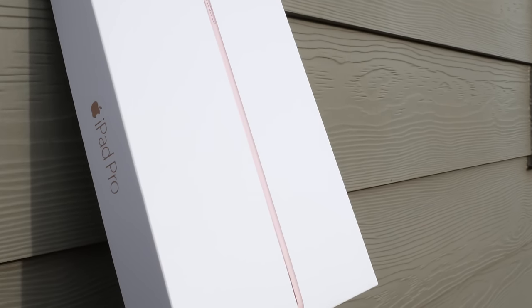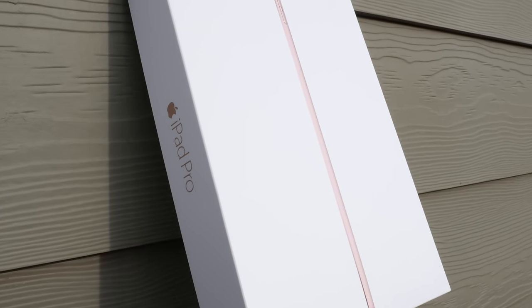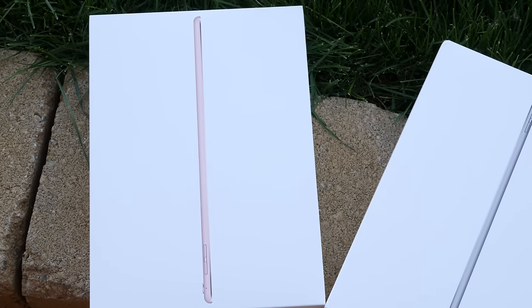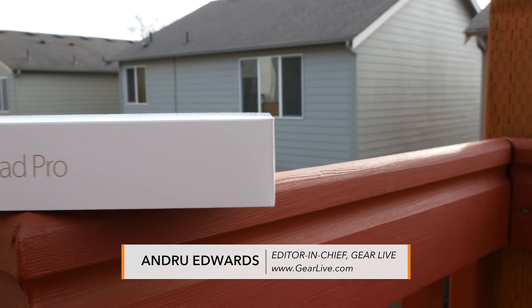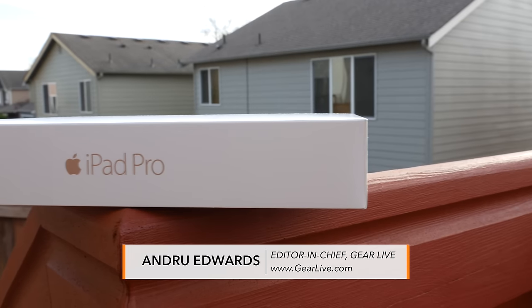We're putting the finishing touches on our comprehensive iPad Pro 9.7 inch review, which we'll be publishing in a couple of days. In the meantime, we figured we'd bring you a quick unboxing and overview of Apple's newest tablet, and we're doing it right now. Stay tuned.